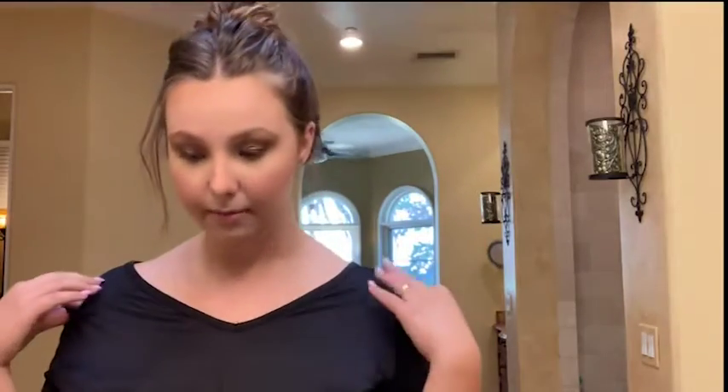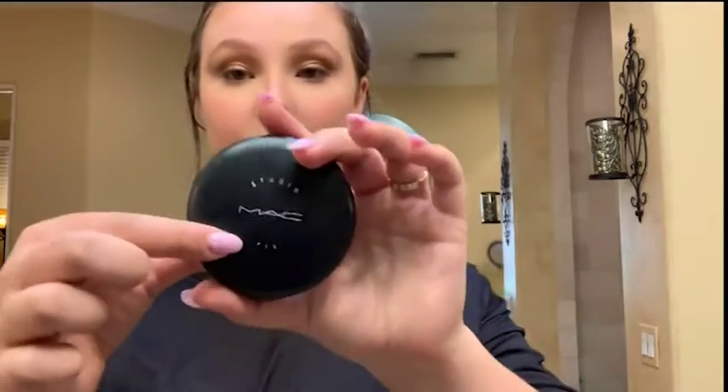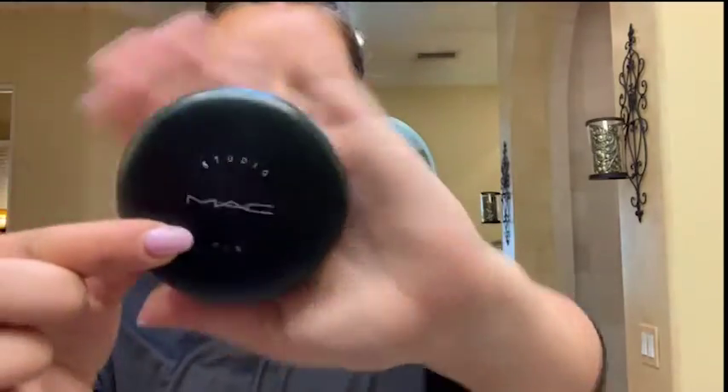Now that my face looks a bit intense, I'm gonna take MAC Studio Fix powder in shade C4, which matches my skin tone best — they have a bunch of shades. I'm using a MAC brush rather than a sponge because a sponge absorbs too much product. I'm going to blend it in through my neck first.